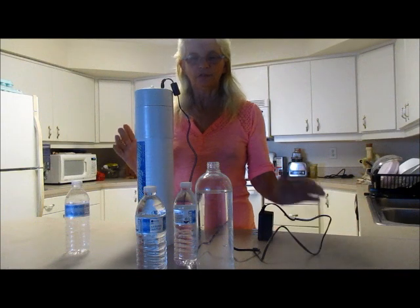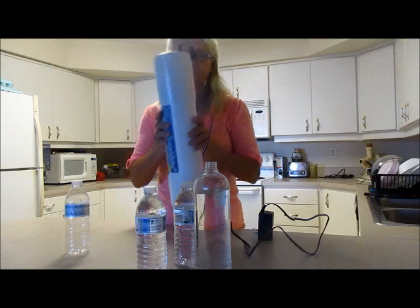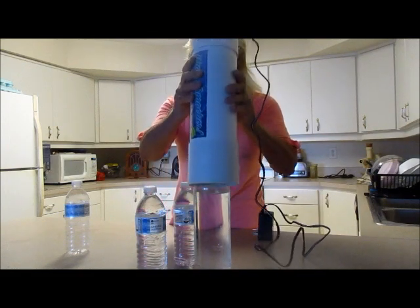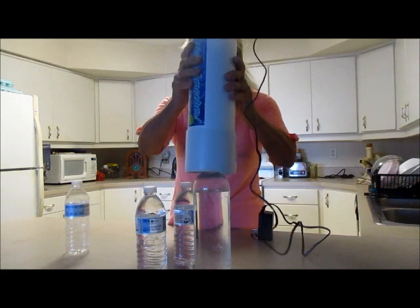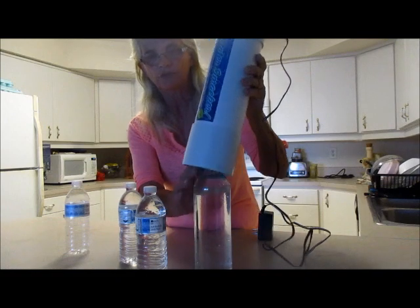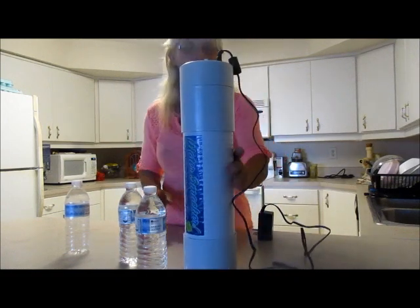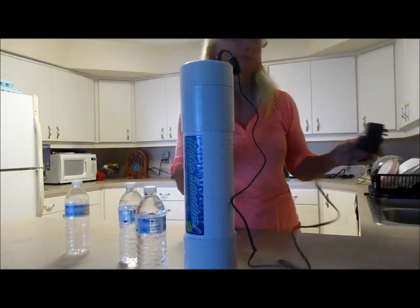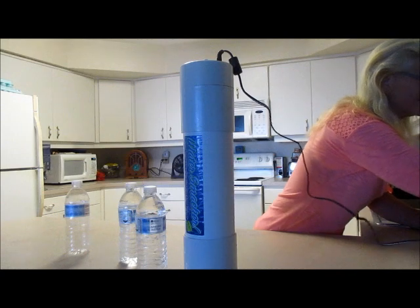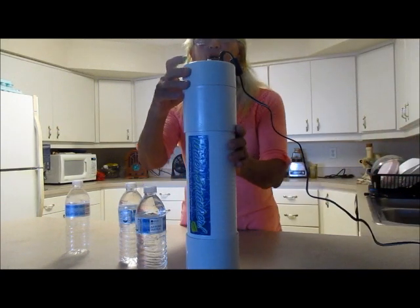Then you fill up your water smacker bottle, put your machine on it — this is generally pretty easy — make sure it's turned off when you do it. There you go. And plug it in. The green light goes on — I'm sure you can see that.